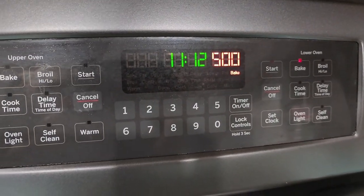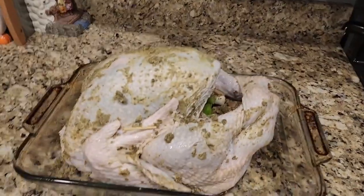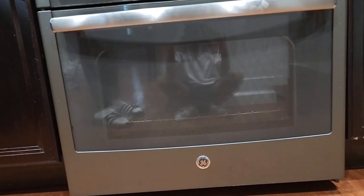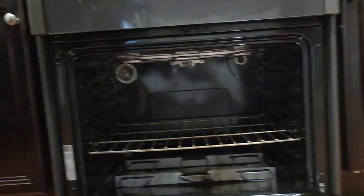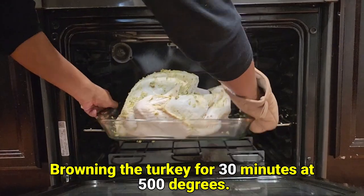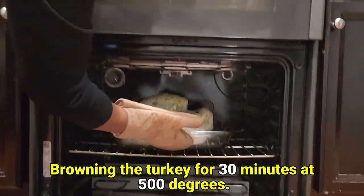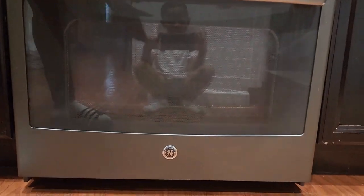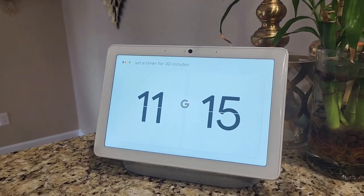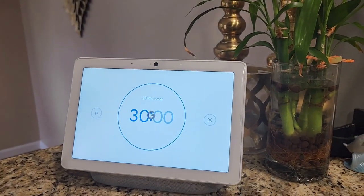We're at 500 degrees now — it's time to take our turkey and place it in the oven. The turkey's going in the oven on 500 degrees for 30 minutes; this is going to brown the exterior of our turkey. Okay Google, set a timer for 30 minutes. Sure, 30 minutes starting now.